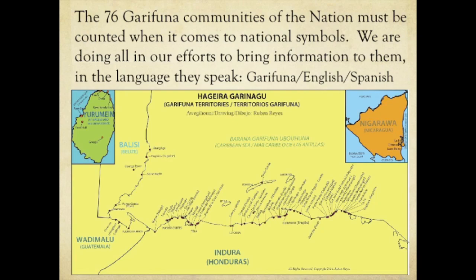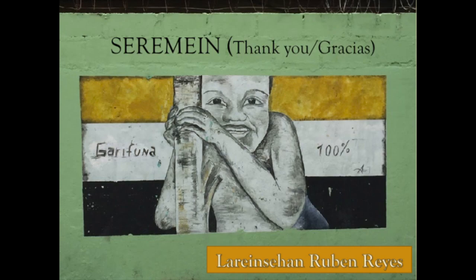The 76 Garifuna communities of the nation must be counted when it comes to national symbols. We are doing all our effort to bring information to them in the languages they speak: Garifuna, English, and Spanish. We hope that one day all leadership, all Garifuna nation member organizations, and the entire world will recognize one flag for the Garifuna people — one people, one nation, one identity. Garifuna is the language of our people, and therefore we have one flag, which is proudly presented today.